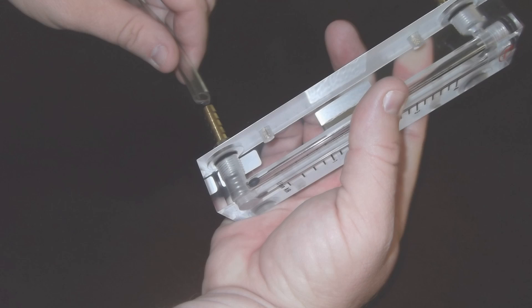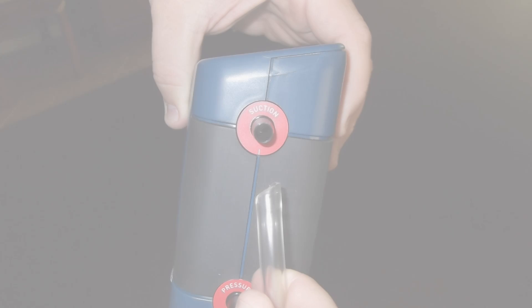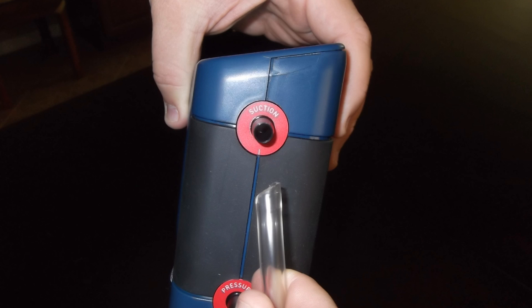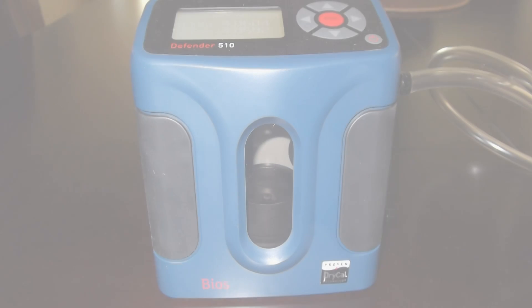Then connect the suction or bottom hose barb to the tubing and connect the opposite side of the tubing to the suction inlet on the primary calibrator. In this video, we are utilizing the BIOS Defender 510 Dry Calibrator.